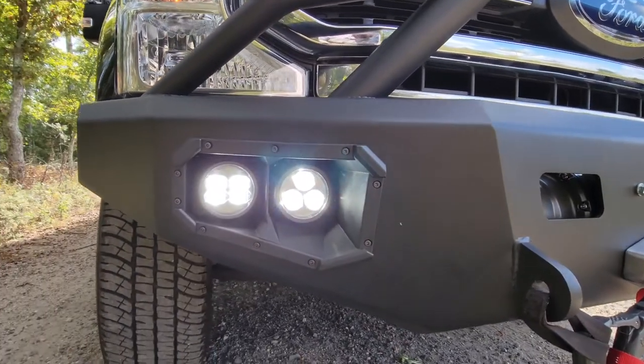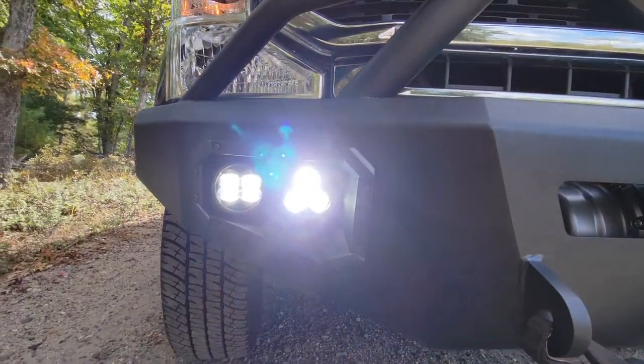Thanks for tuning in! We just wanted to show you how easy it is to get some Denali lights wired up to your F350. Definitely subscribe if you want to see more content on this vehicle. We're planning a follow-up video showing alternative wiring options, including wiring the lights to turn on in sync with your high beam, which we think would be a really cool feature. Check back soon and until then, drive safe.